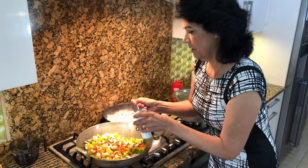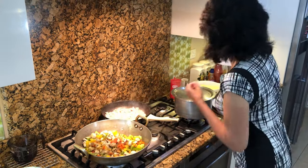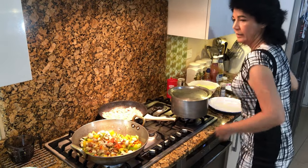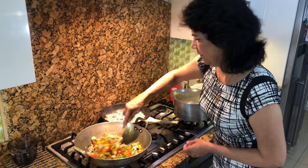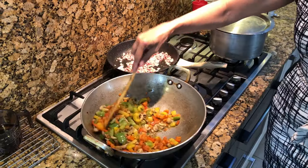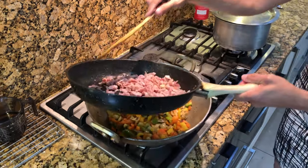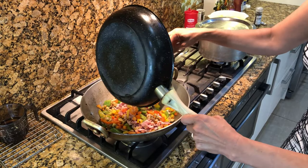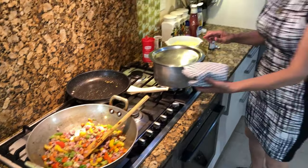Add a teaspoonful of mixed herbs and then some pepper. Keep stirring the vegetables for 3 to 4 minutes — that's how the vegetables should start to look. The bacon has also had a little fry. Now mix all the bacon and its juices in with the vegetables — don't waste the juices. Let it cook for another couple of minutes.